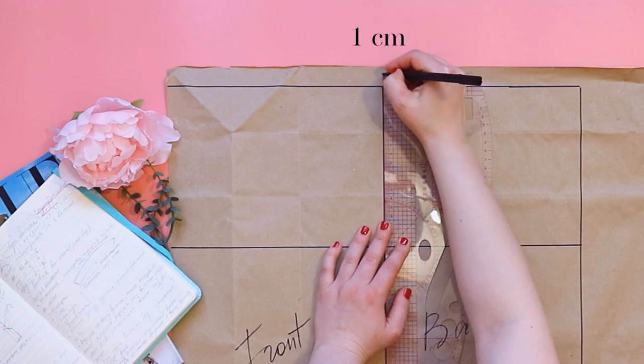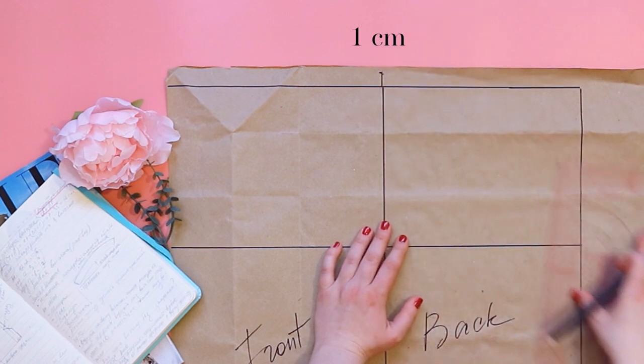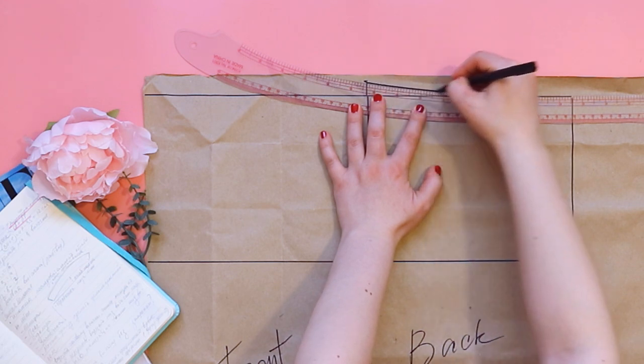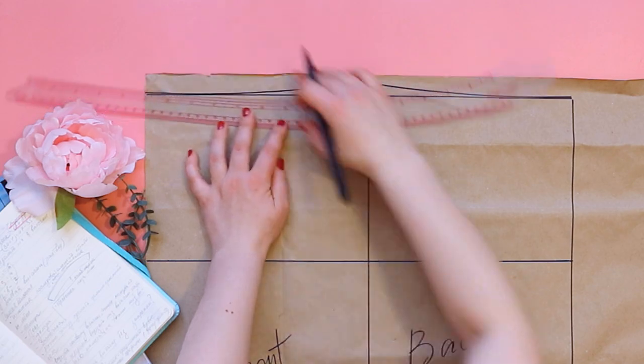From the waist line we measure 1 cm, and in each direction we draw a smooth line, making our waist line smooth and not straight. The difference between the hips and the waist is the sum of our darts.